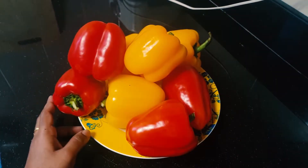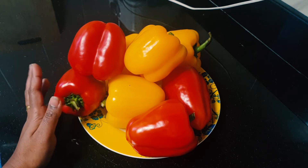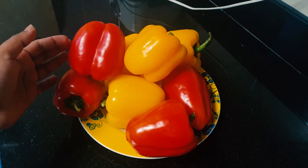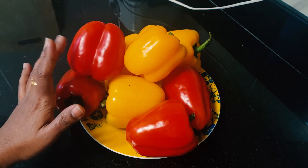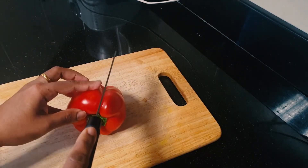The next tip is how we store capsicum. I am offering capsicum — I don't know if you want to store it. Normally, I use capsicum for 2-3 hours. So, we will store capsicum.